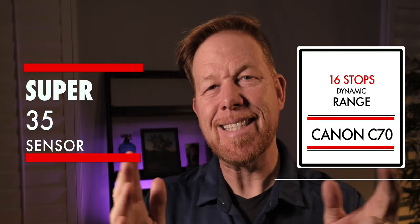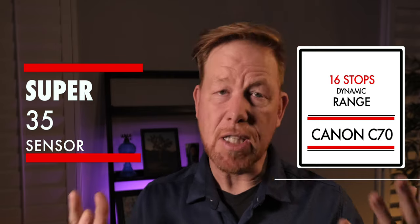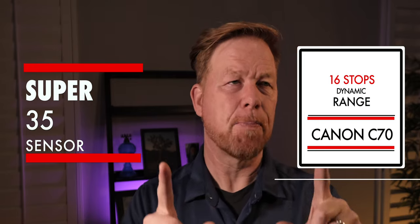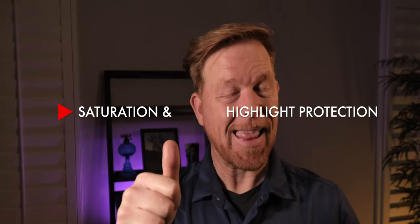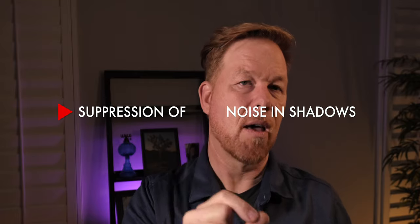The C70 comes with a Super 35 sensor, so it's not full frame, and the sensor is equipped to deliver 16 stops of dynamic range through a technology known as DGO — dual gain output. The EOS R has good dynamic range delivering 14 stops when using C-Log. And another point of comparison, the Red Komodo has 20 stops of dynamic range, so don't think 16 is the best you can get, but it's still pretty good. This is a newly designed sensor from Canon. DGO reads each pixel at two different gain levels — one prioritizes saturation and highlight protection, and another suppresses noise in the shadows — and those signals are united into your recording storage.